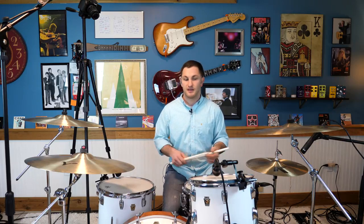And to get some more colors from that, move it around on the tom cymbals. And that sounds like this.